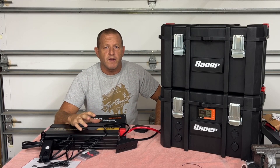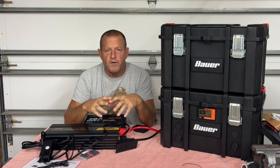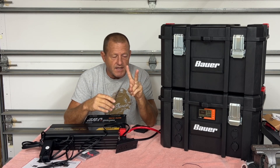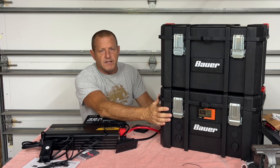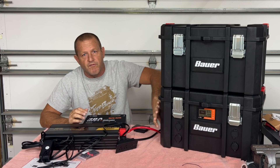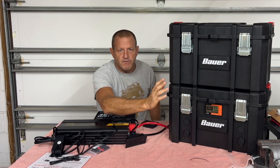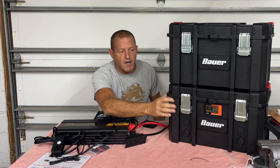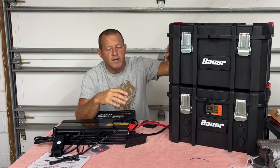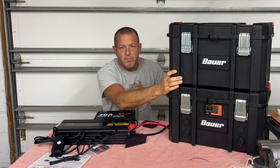Hey everybody, welcome back to Stonebroke Adventure. This is part three of our DIY solar generator build. First episode was an overview, second episode we built the lower section — the lower module, which is our 12-volt section. You can find the playlist on my channel for all episodes. Today we're building out the solar inverter component.